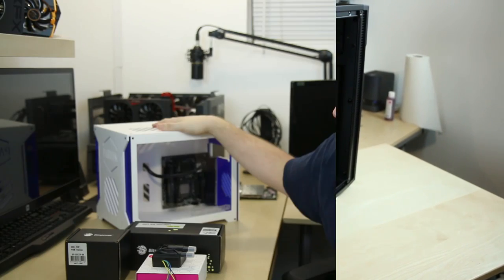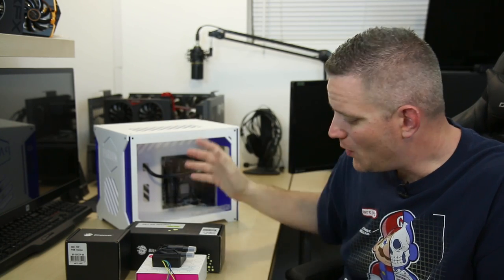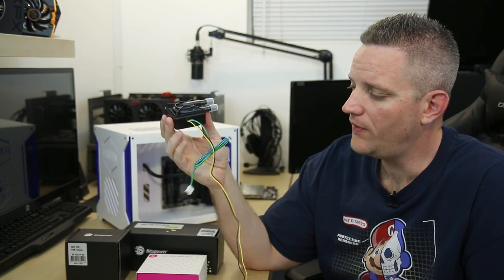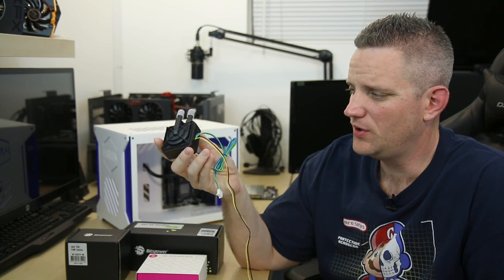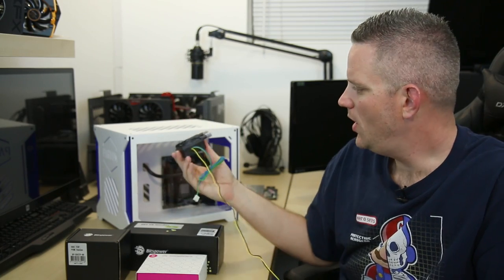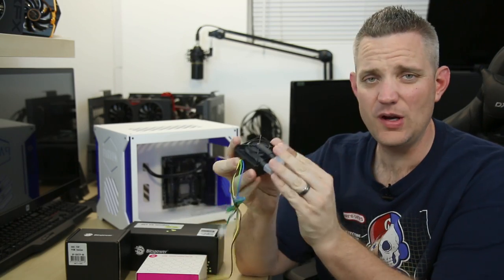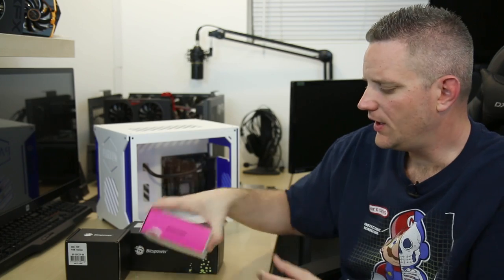If you want to know more about the Parvum v1.0, you guys are just going to have to wait for my review. Today we're going to be talking about my preparation for the pump that's going in this thing, which happens to be a Laing DDC pump with PWM control and a 12-volt circuit. As you can see, it's pretty ugly and not a whole lot going on with it — it would fit in there, but it's pretty atrocious when it comes to appearance. A lot of companies have recognized this is a very popular pump but that it needs a little bit of work, so we're going to be adding a couple of different things on here.